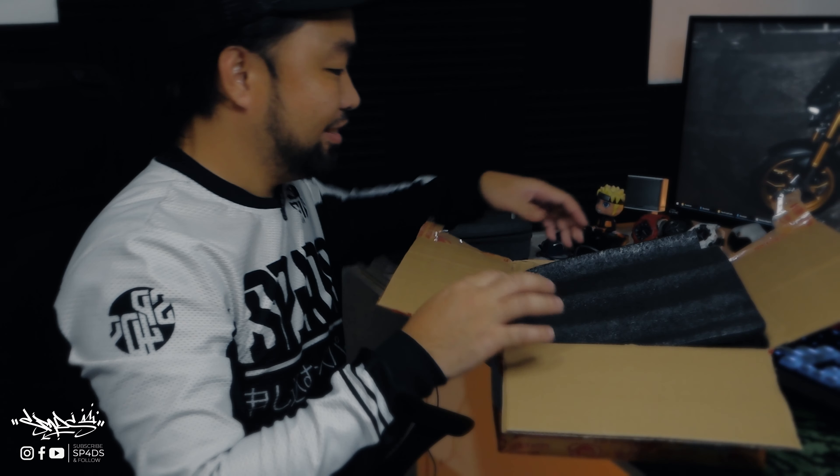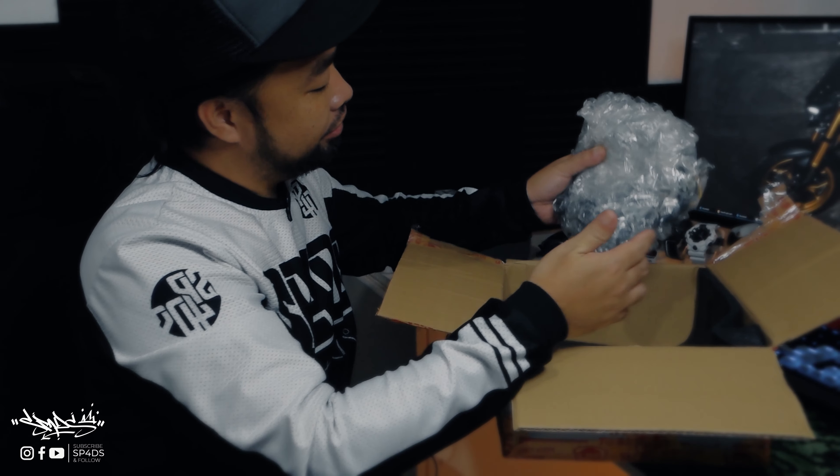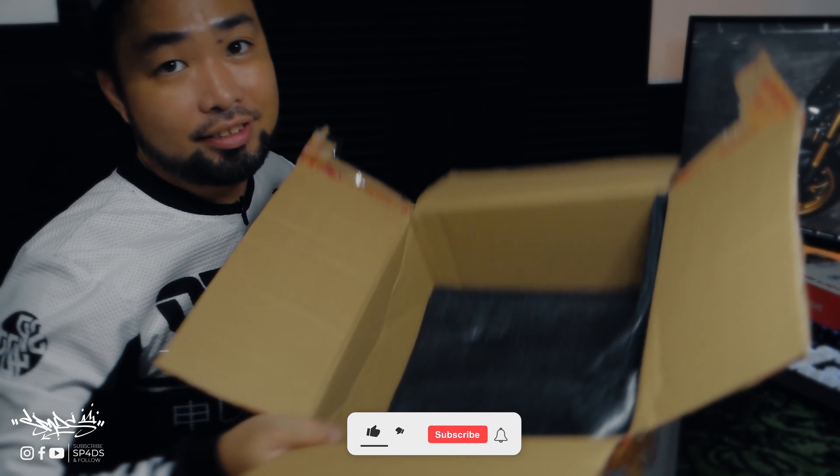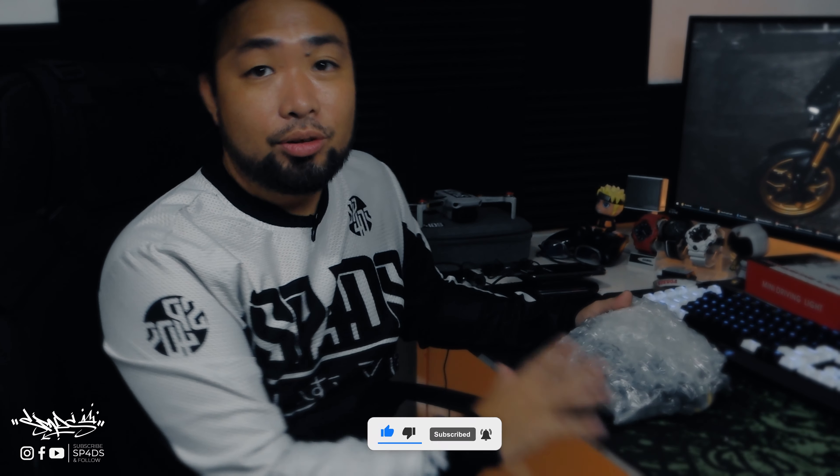Okay, so we got it open. There's the item — I'm going to throw the box away. If you guys know what the item is, comment down below what you think it is.